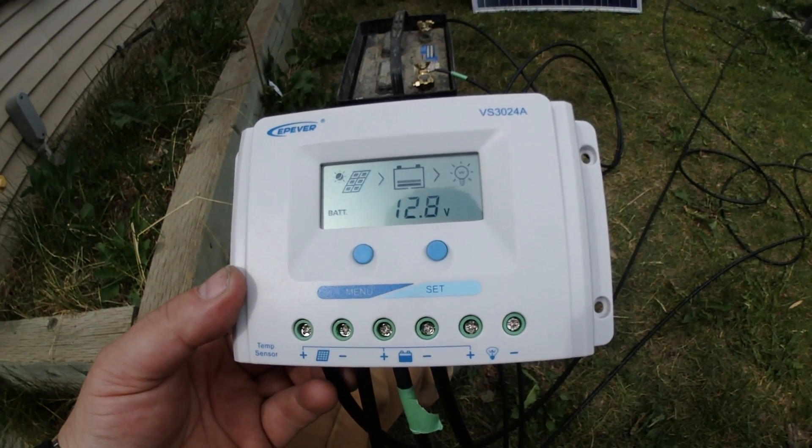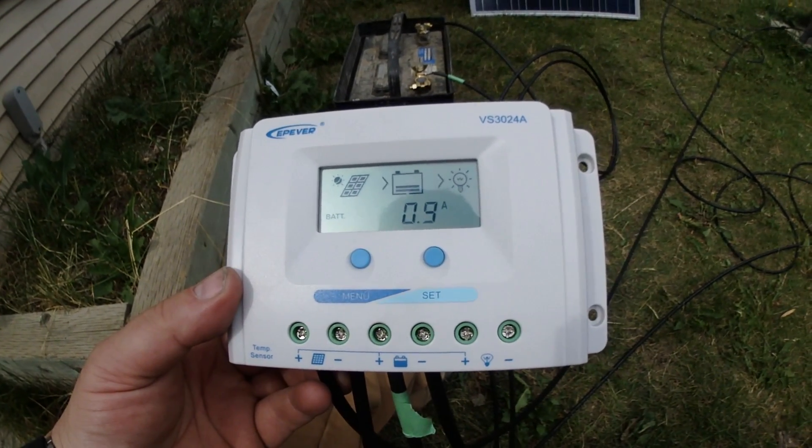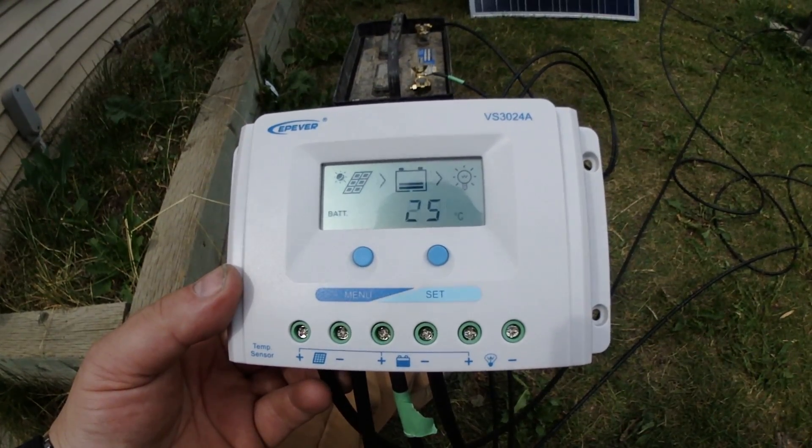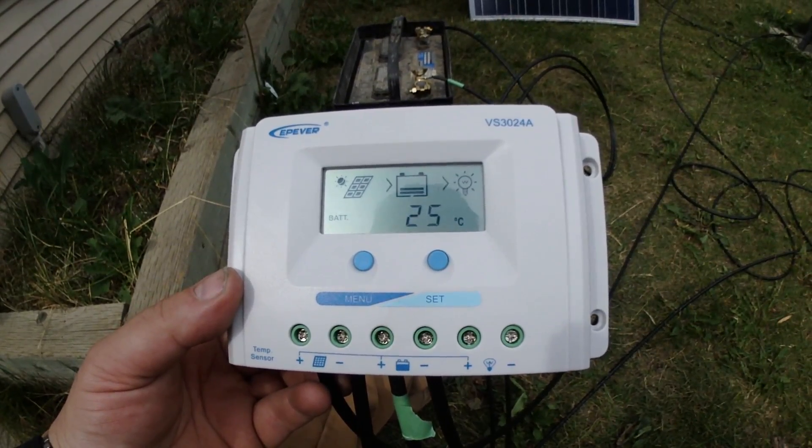The battery is at 12.8 volts, 0.9 amps, 25 degrees.